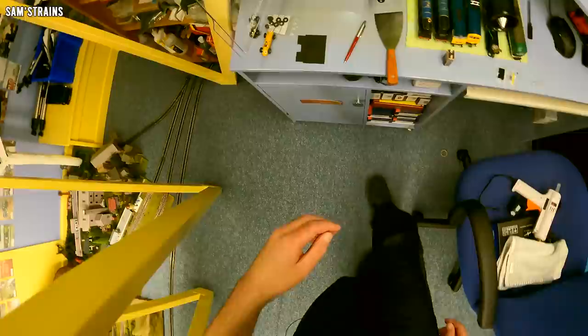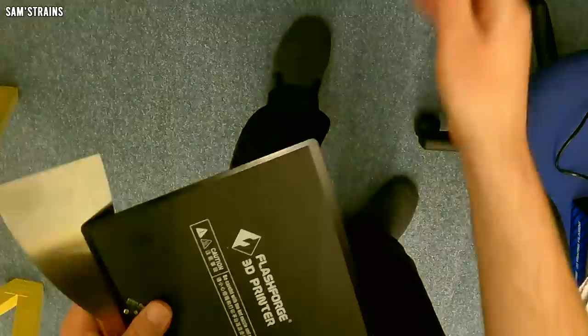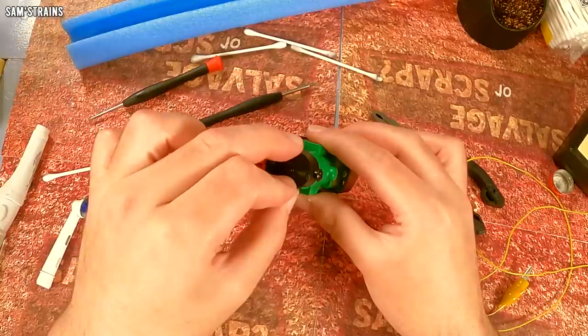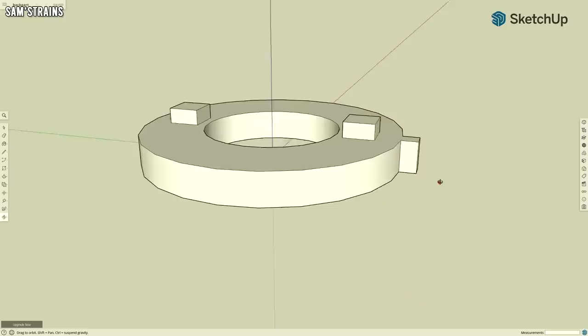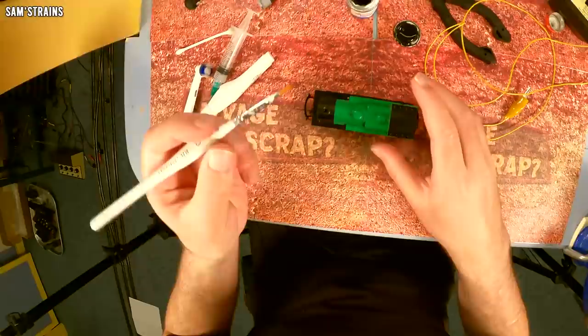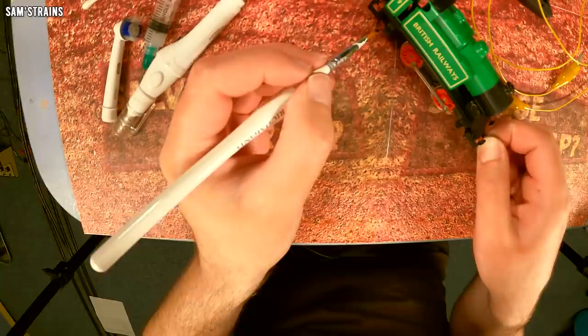We've got 12 minutes left. I now have the front part of the smoke box door — there's nothing special about it, it certainly doesn't look as good as the original, but I have a smoke box door of some description, which is more than I had before. The bad news is it won't fit on the locomotive like this — there's a second part needed that will allow it to actually be fitted. I've got to get that printing now and hope it finishes before the timer runs out. Time is ticking — let me get on with my painting.